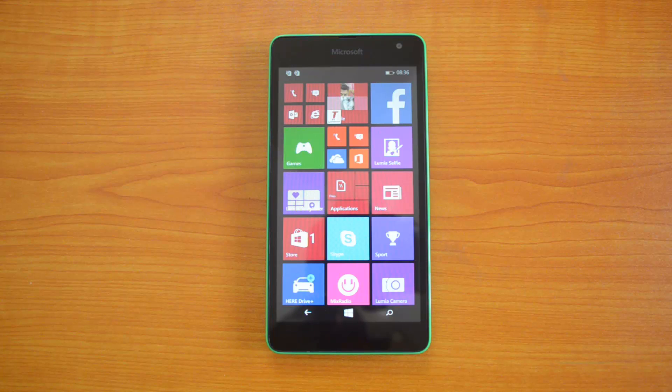Hey guys, this is tutorial on how to create a Wi-Fi hotspot on the Microsoft Lumia 535. In case you want to share the 3G internet on this device to other devices like smartphones, tablets, or even laptops, you can create a portable hotspot. You can either use a Wi-Fi hotspot or even a Bluetooth hotspot.